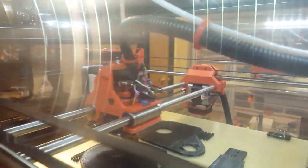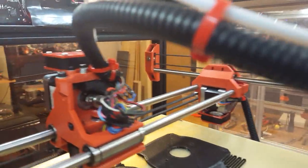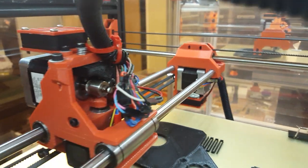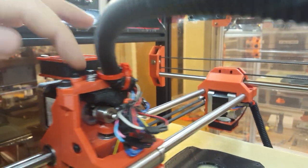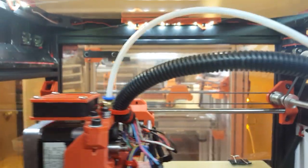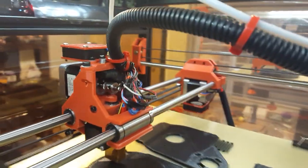On the actual extruder, you push your hand down on that screw that has a spring there. That releases the filament from the tension, and then you just pop out the tube there to reload filament. It's really easy to do.